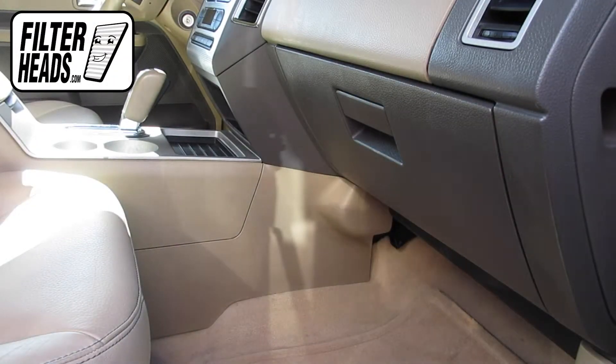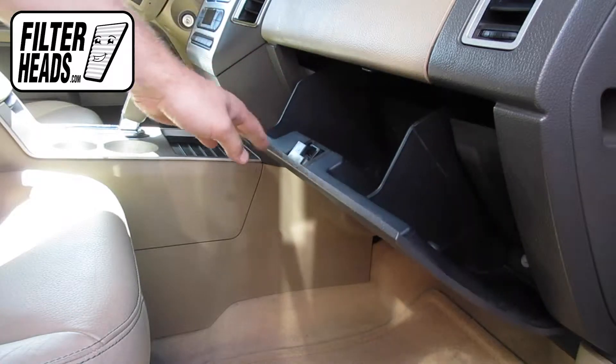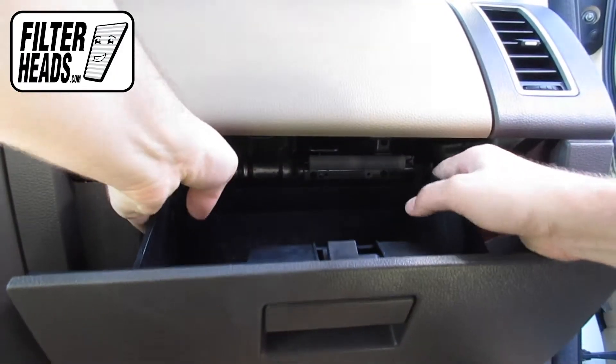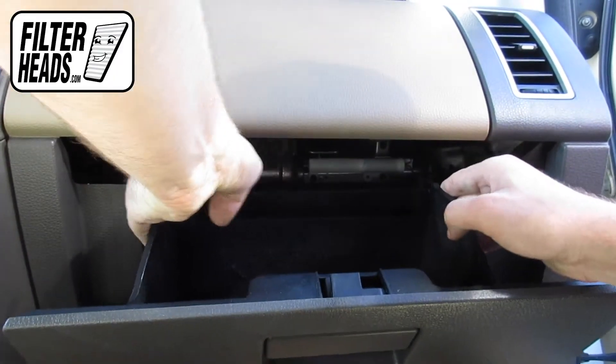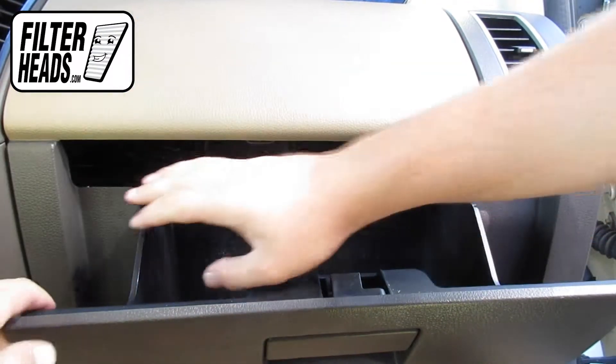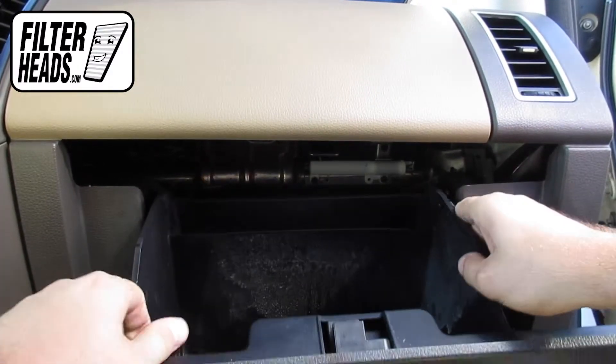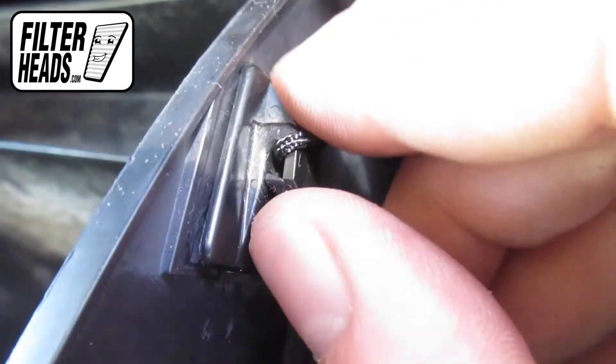The cabin filter is located behind the glove box. Open the glove box, then push in on the sides to release the stops and lower the glove box. Unhook the dampener arm.